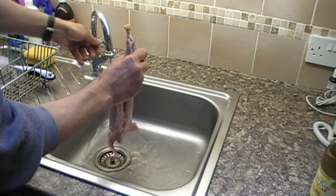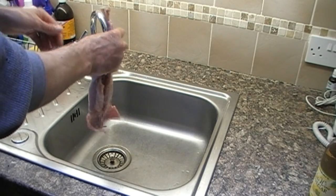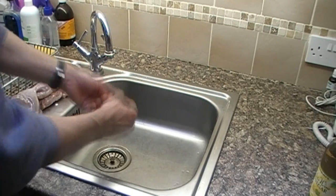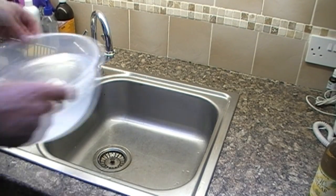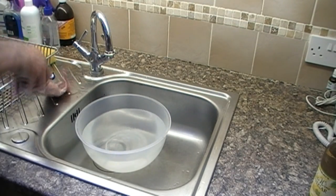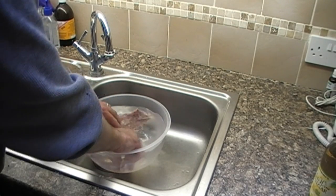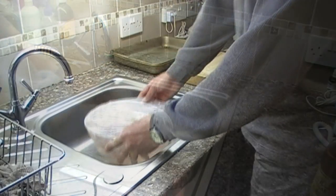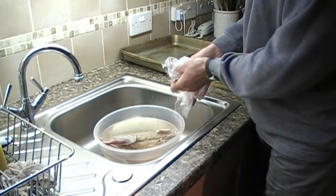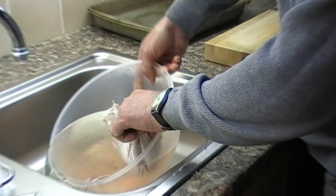When you are finished, shake off a bit of the water. Then take your brine solution and set your rabbit into it. Cover it up and put it in the fridge overnight for about 24 hours or so. When you are ready to cook it, take it out of the fridge and uncover it. The solution helps take that gamey taste off of the rabbit.